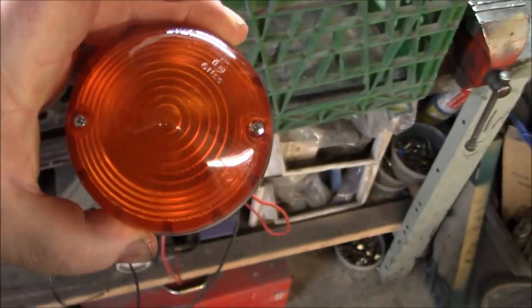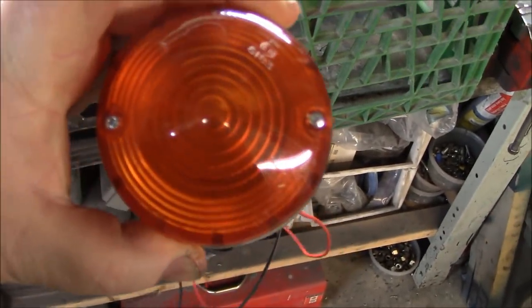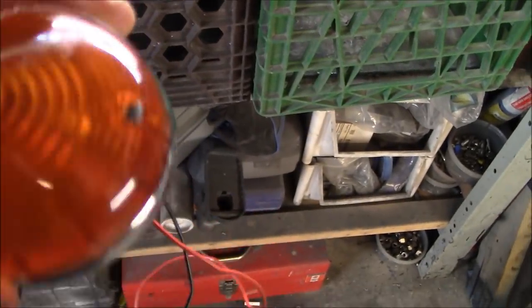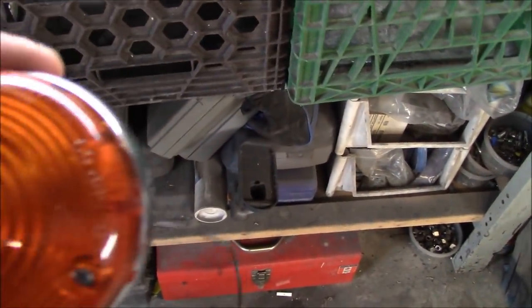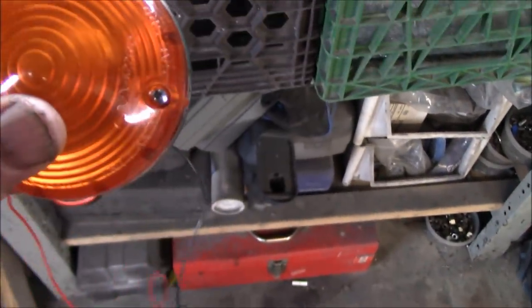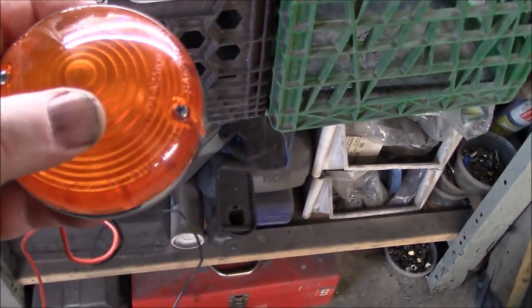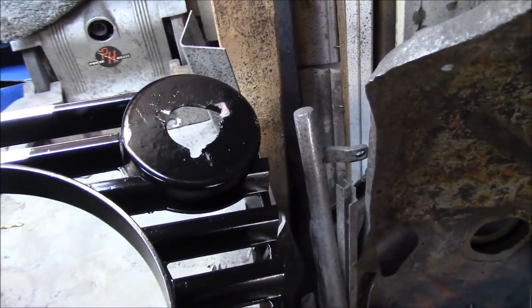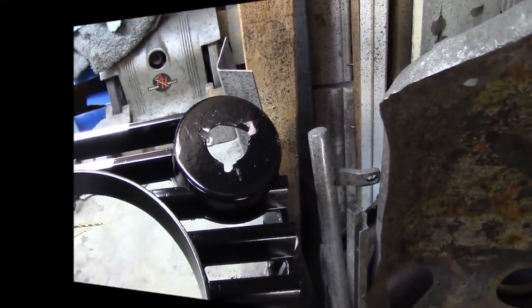We've positioned it so the hardware is left-to-right centered, with the logo — I think it says 'A' — as the top point of the light. We'll install this side and then do the same to the other side, and we'll call the grill done for now.